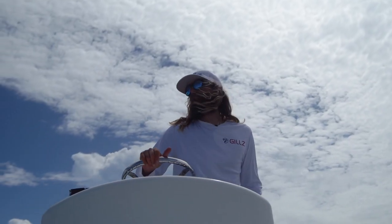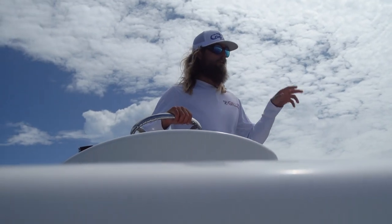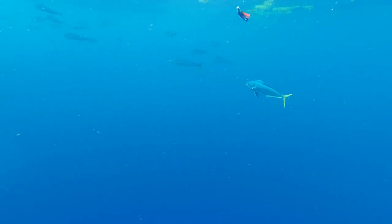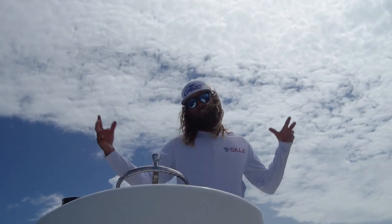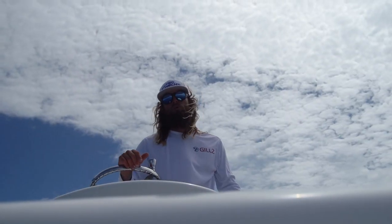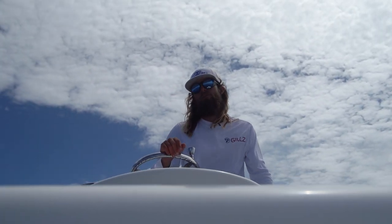Whenever you get in the dolphin, especially a lot of these small ones, when you hook up you always want to keep one in the water, because dolphin attract dolphin. If you can keep one in, it will usually hold the school around the boat, which gives you chances to catch the other dolphin. Once you pull that dolphin out, the whole school will dissipate and just roll out. They're a schooling fish, so they like to be with everybody - keep one in, keep the fish around the boat.